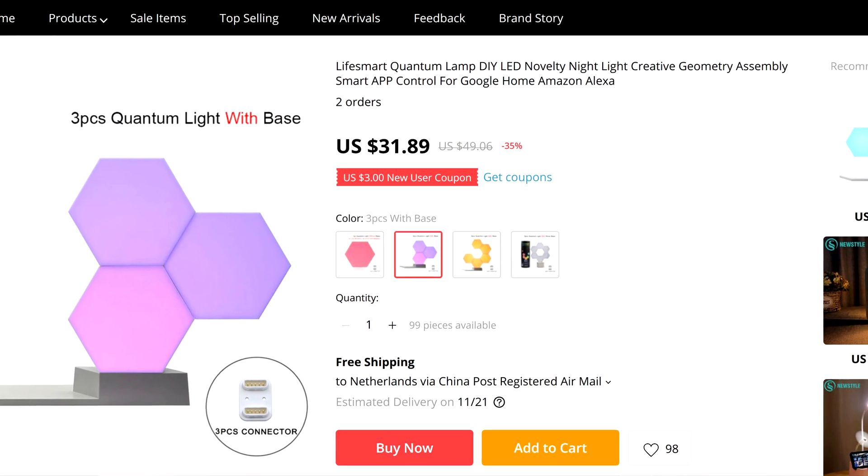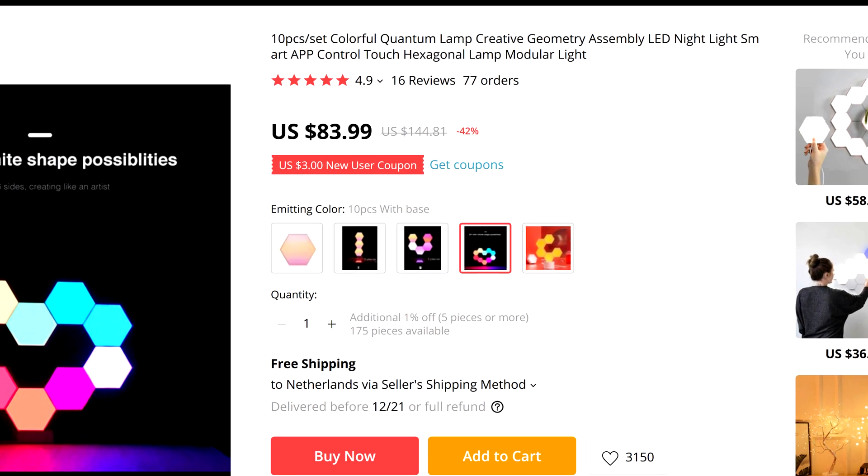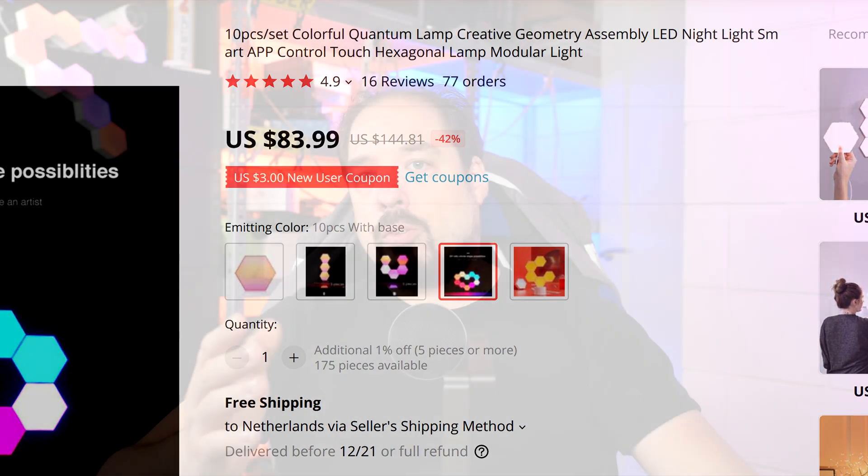Another thing of note is that the system is modular, so it's sold in separate pieces, and you can buy as many or start with as little modules as you want. The cheapest kit with three light modules is around $30, and that includes the controller. But I decided to buy the 10 LED module version so I could experiment with different patterns and stuff like that a little bit more. That is, of course, more expensive, and I paid around $80 shipped on AliExpress.